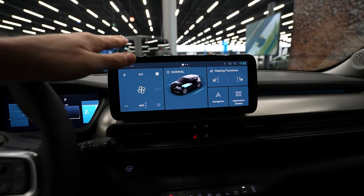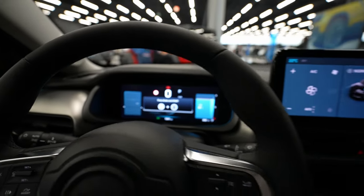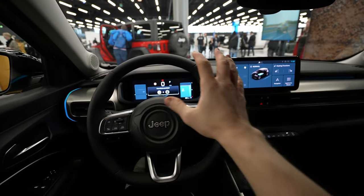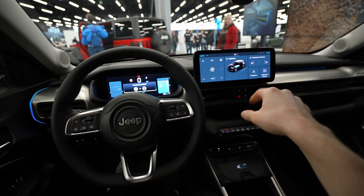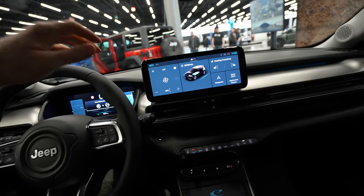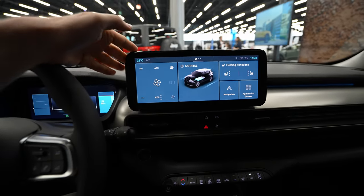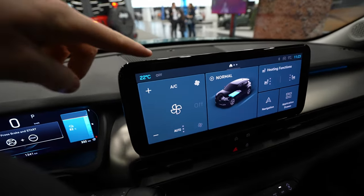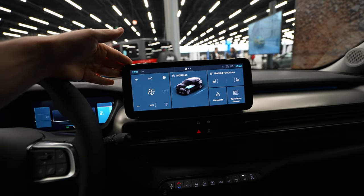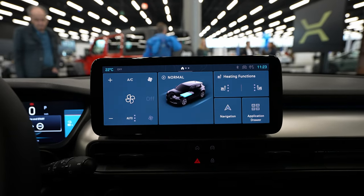I'll start with the multimedia system and show you how to configure it from here, and also the digital cockpit at the front. The visibility is just perfect from the driver's point of view, very good visibility on both the cockpit and multimedia. You have a big steering wheel but still great visibility. This is the Stellantis group style Fiat multimedia system — I like the design very much, round edges, roughly a 10-inch display. The brightness and graphics are perfect.